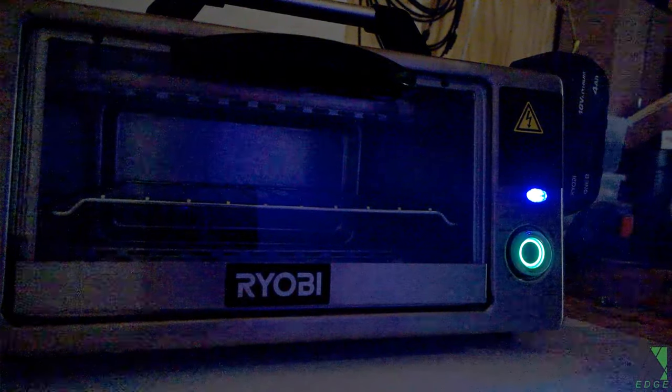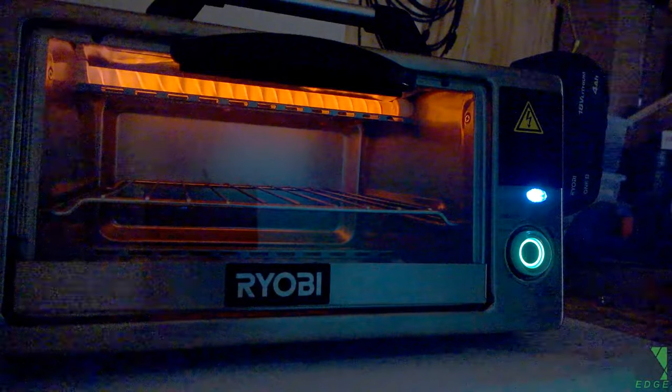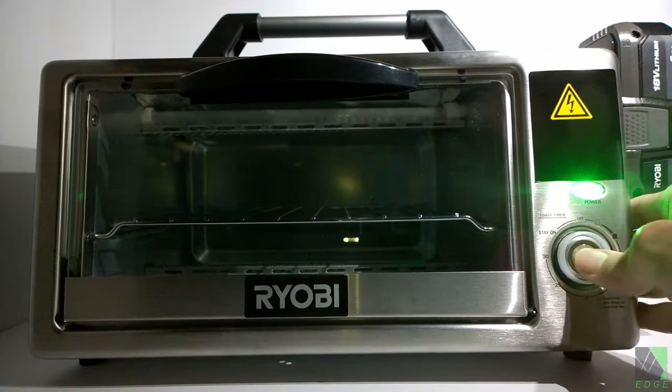Hi folks. Today I'm going to show you a very special and unique DIY project. It's my Ryobi 18-volt portable jobsite oven, packed with features. This is high-power cordless cooking on the go.